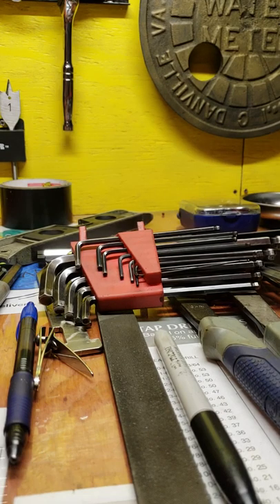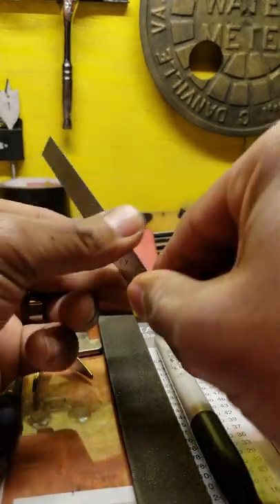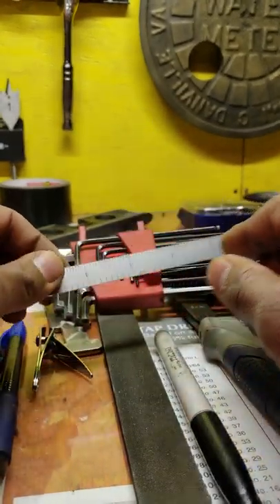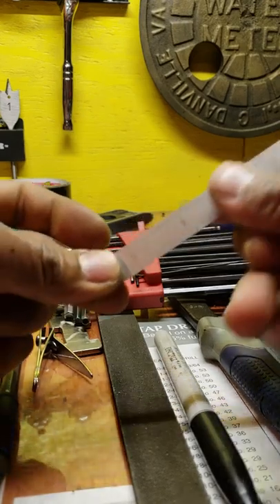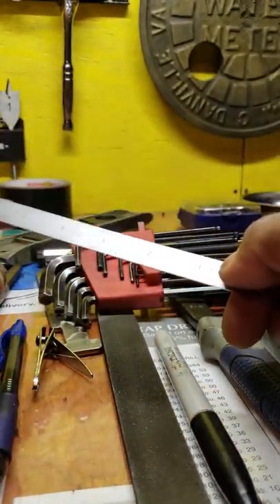The first thing on your list is a good small six-inch scale. This is something I keep in my shirt pocket at all times every single day. A good six-inch scale is handy when you're walking around — if you have to measure something quickly or go to the stock room and measure out a particular piece of material.